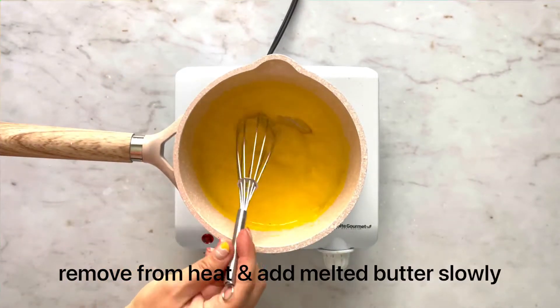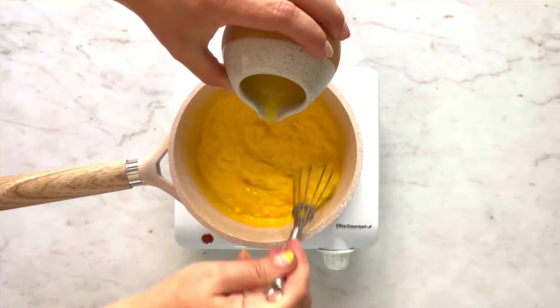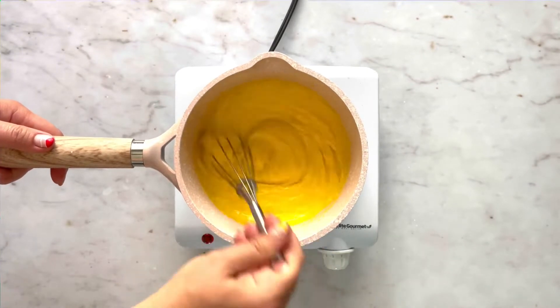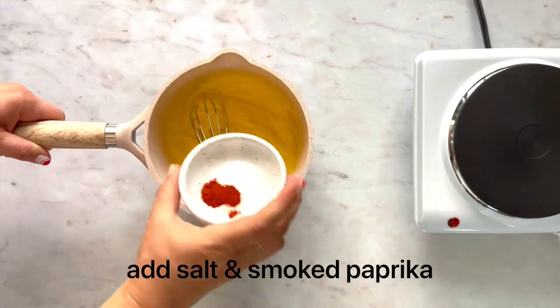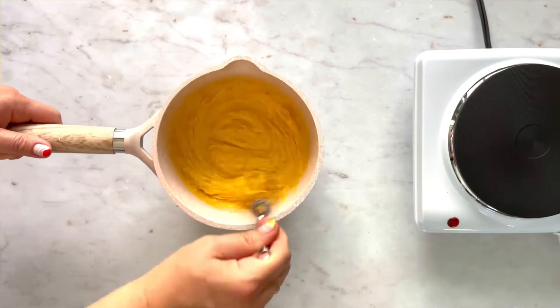Make sure to keep the heat low, keep on whisking, and add your melted butter until fully incorporated. Remove from heat, add salt and smoked paprika, whisk until combined.